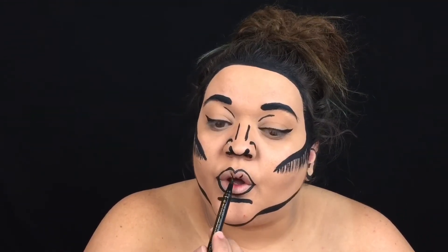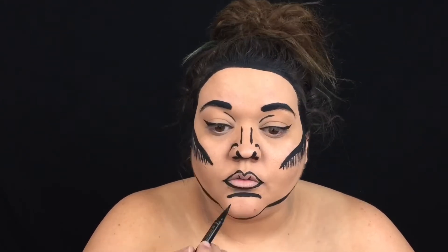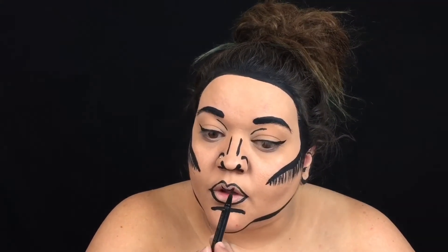Here's where we go from lip line to 2D drawing. Go ahead and fill in where your natural creases in your lips would be. Give yourself a little bit of volume by giving yourself some creases that mimic folds in the lip where you would see plumpness.